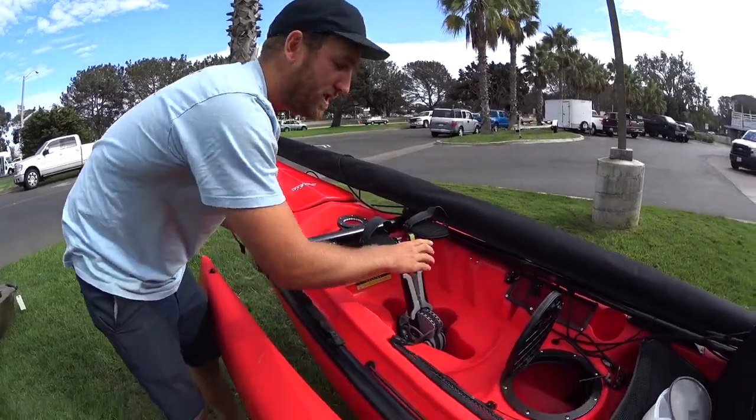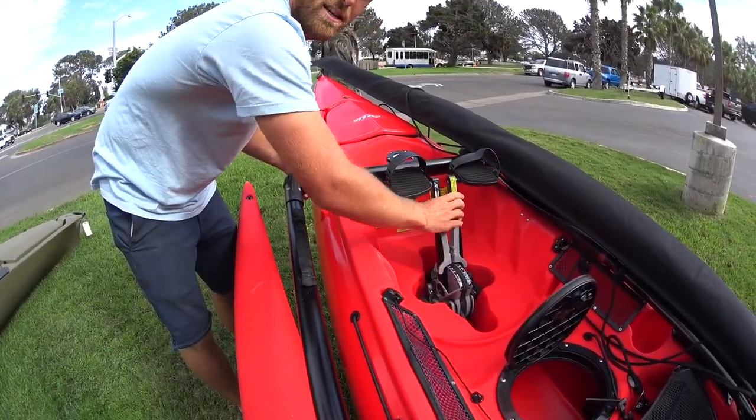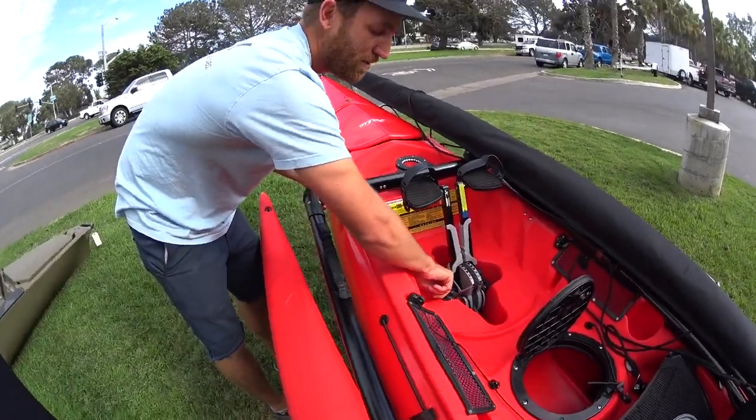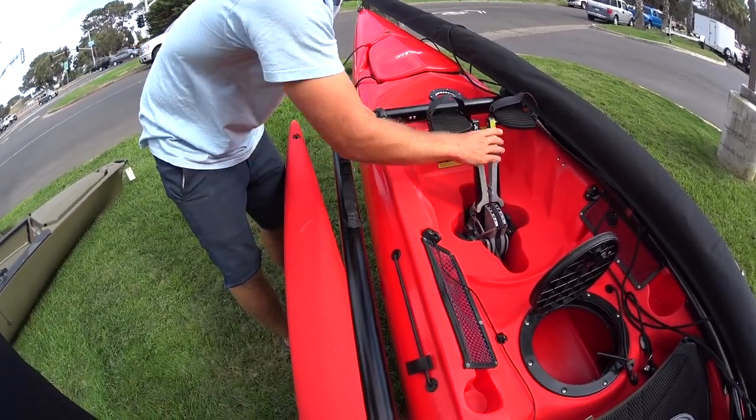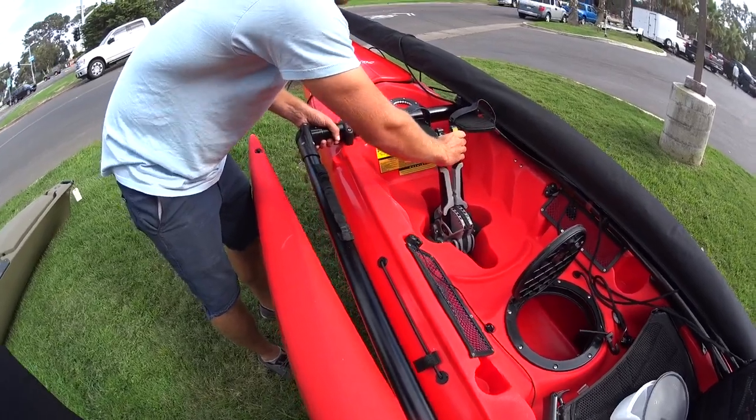They click in — just kind of move it around until it clicks and it's locked. You don't need to do anything. A lot of people think that's locking it, but that's unlocking it — now they come out. They call it the click-and-go system because it clicks in and you're ready to go.